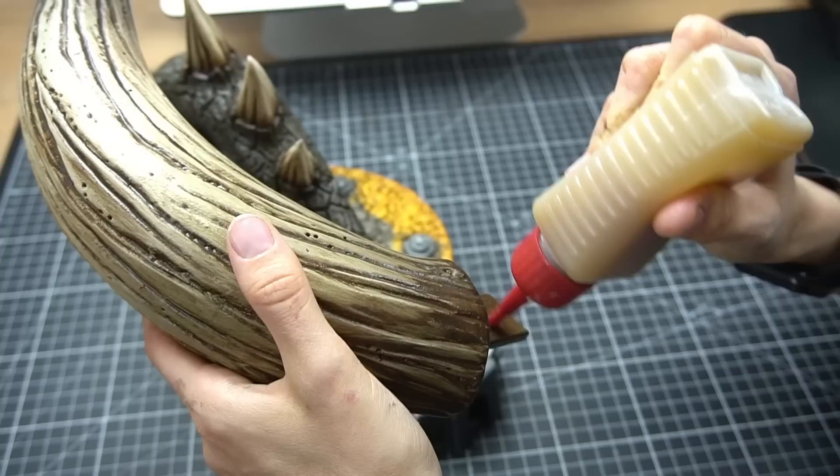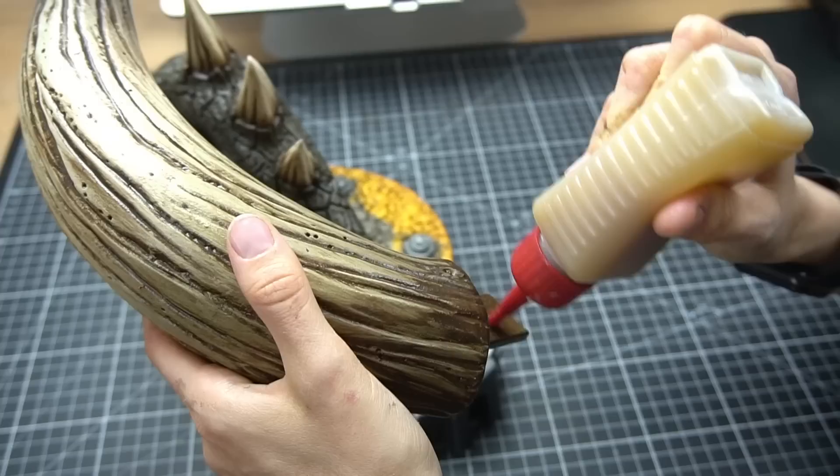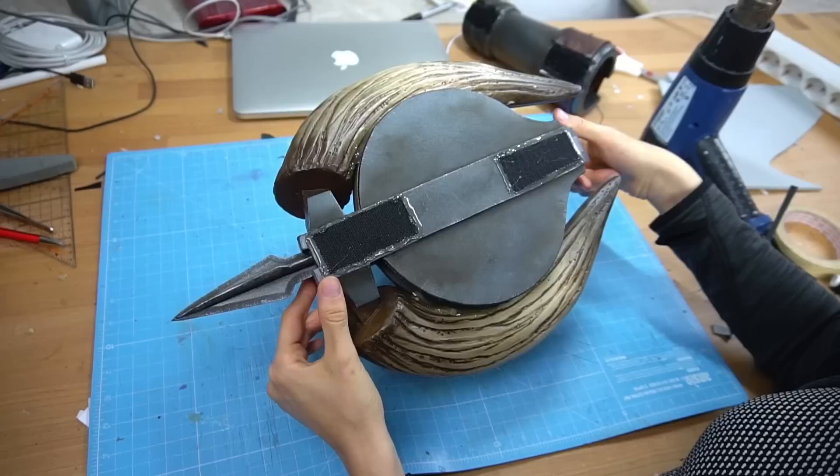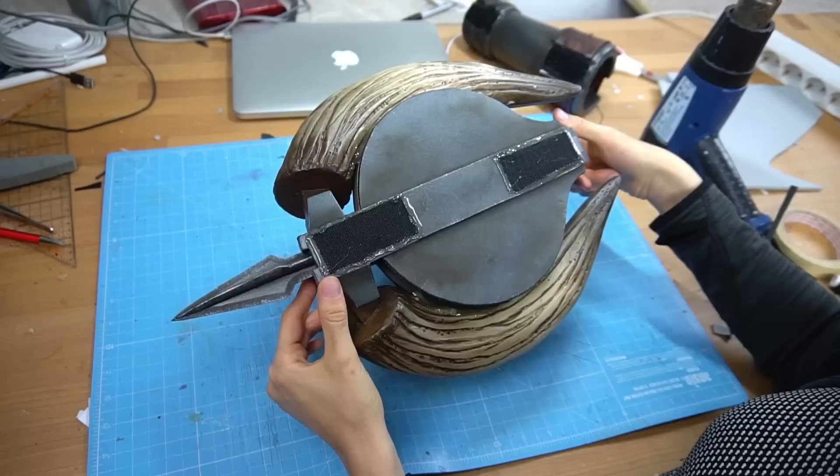After keeping the horns and the slinger separate, I connected them permanently with contact cement and hot glue. I also made a super simple bracer for the slinger attachment — I simply glued on a strip of Velcro to this piece and one to the bottom of the slinger. This way, I'm able to attach it quite fast and easy.